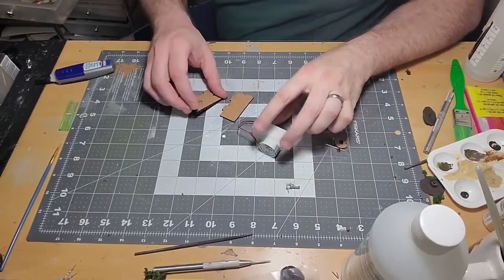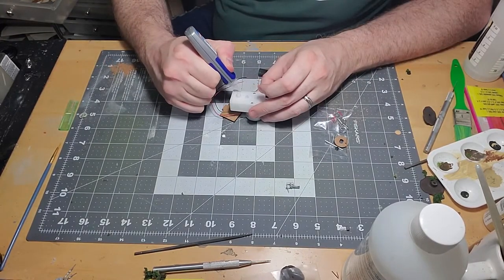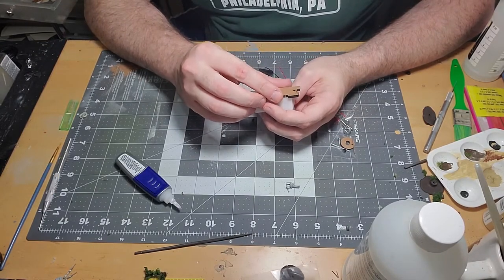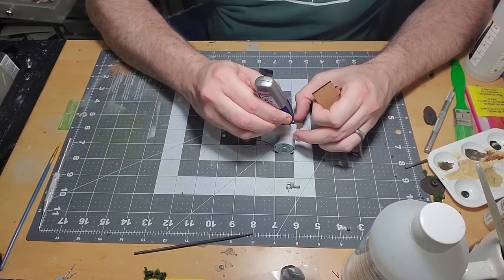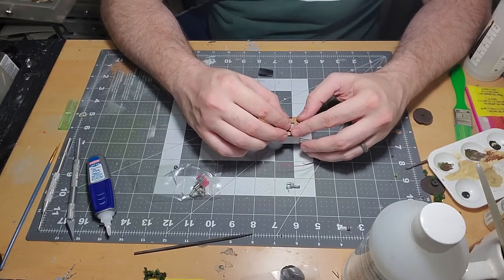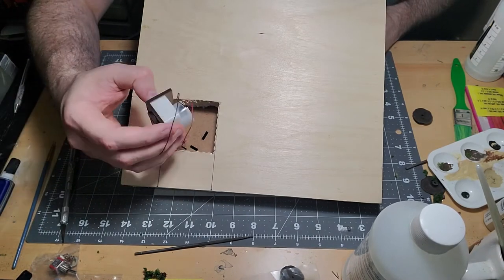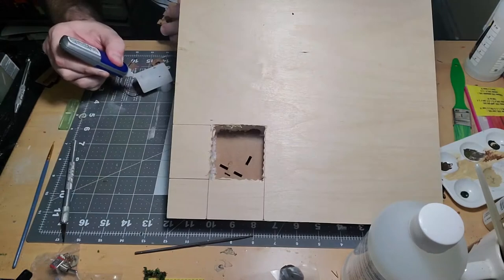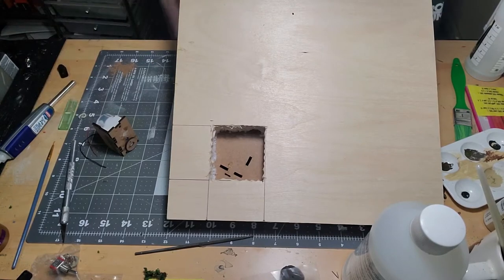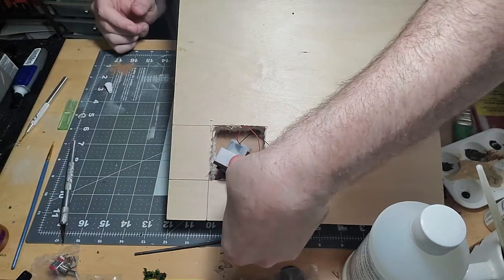Back at the bench, I get to work assembling the motor that controls the simple animation of a rocking chair. Using pieces of supplied MDF, I create the enclosure that attaches the motor to the base. I carefully use super glue to attach each piece to the motor, being careful not to glue a moving part. I also take great care when attaching the spindle to the rotor. I bring the diorama back to the workbench to glue the motor on, only to realize the motor support pieces were backwards. Thankfully, the glue had not fully set and I was able to reverse the support pieces and get them in the right orientation.